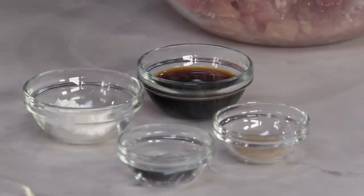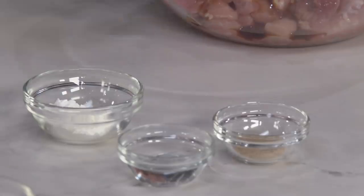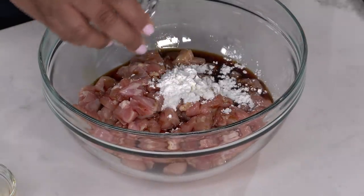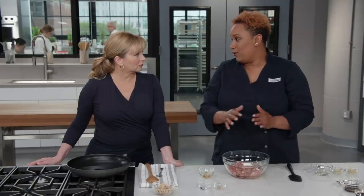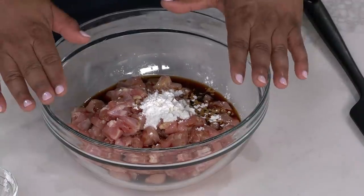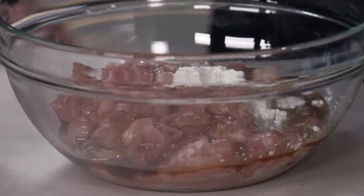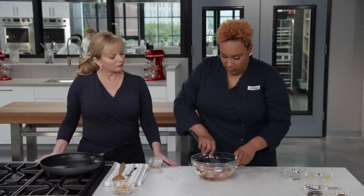For the marinade we have some traditional ingredients: two tablespoons of soy sauce for deep flavor and salt, one tablespoon of cornstarch — which is the magical ingredient that will coat the chicken and create a gel when it hits the heat — one tablespoon of Chinese rice wine, and half a teaspoon of white pepper.